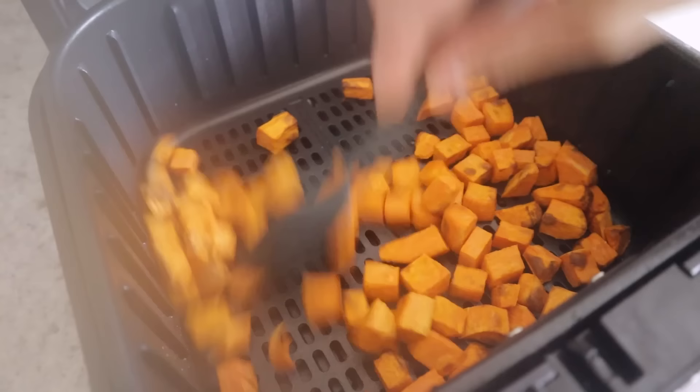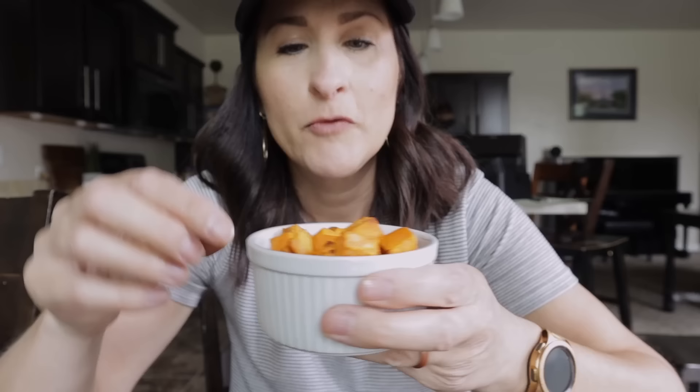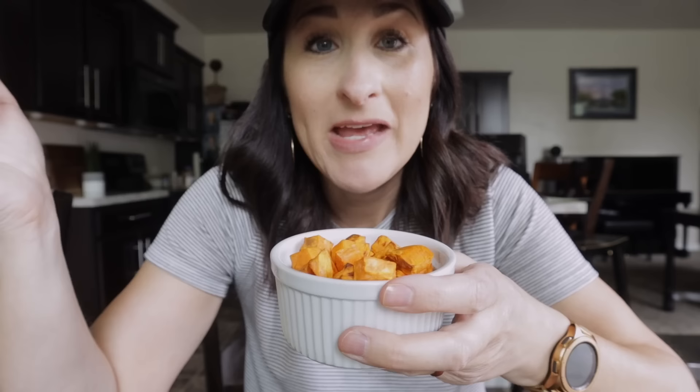Test with a fork to see if they're tender enough. If you want them more roasted, spritz on a little more oil and crank it up to 400 for a couple more minutes. These are perfectly tender at 10 minutes at 360. If your kids want something sweeter, throw on a little cinnamon and sugar and crank it up for one more minute at 400. I love sweet potatoes — I give these a four out of five for healthy.